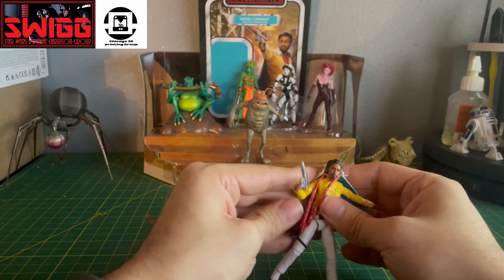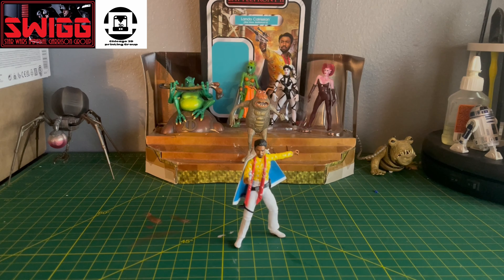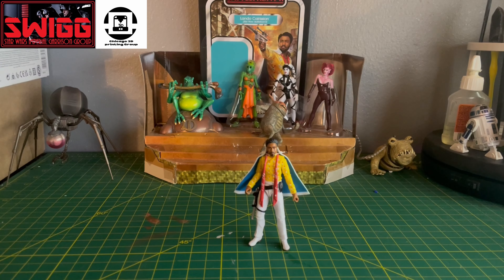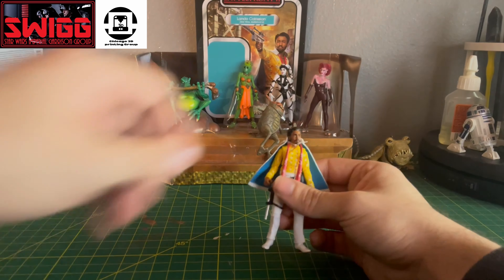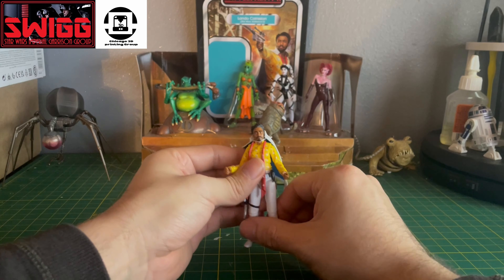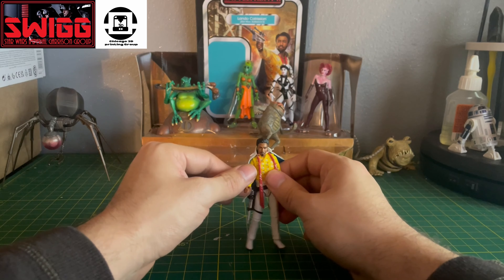I kind of wish I had the young Han Solo — I still haven't gotten that figure. There's the first pose, second pose, and third pose. There's really not too much with this figure; I mean, it's a simple figure.